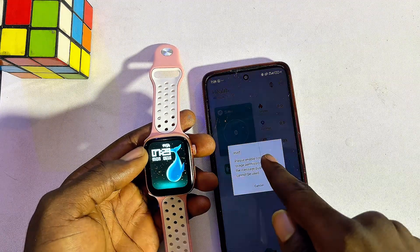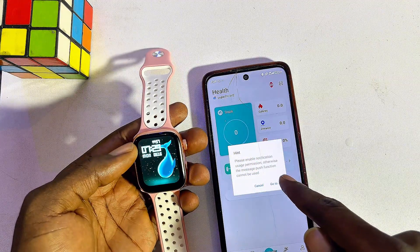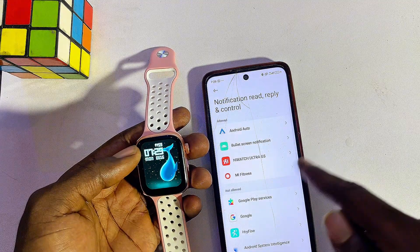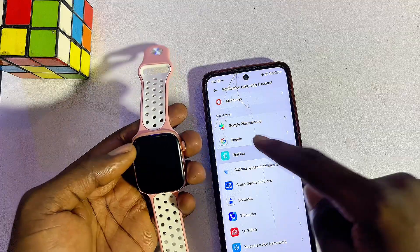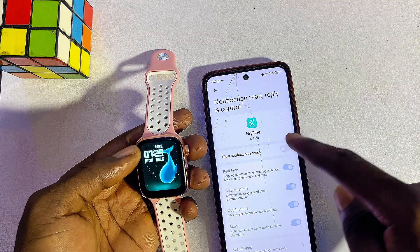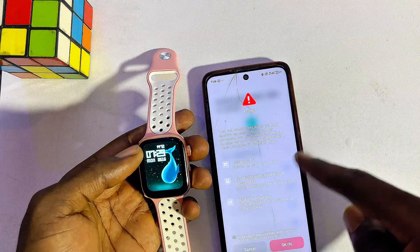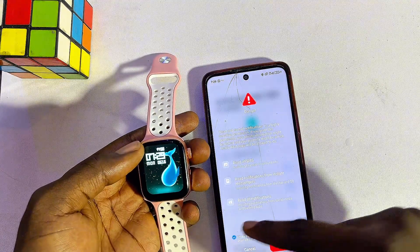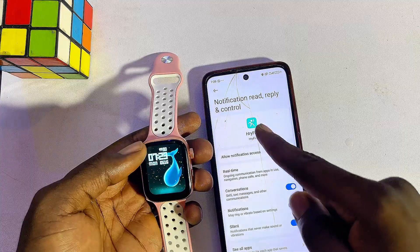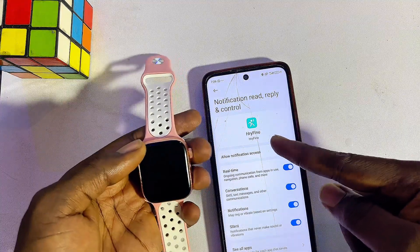Click on 'Go to Settings,' find the Rifine app, click on it, and make sure you enable 'Allow Access to All Notifications.' This happens in some cases and you have to give it permission to read notifications on your phone.